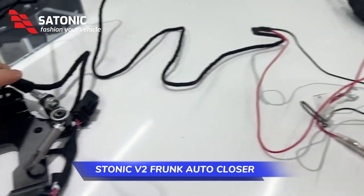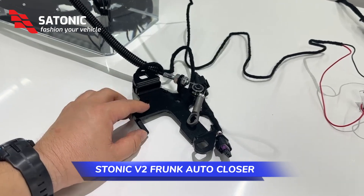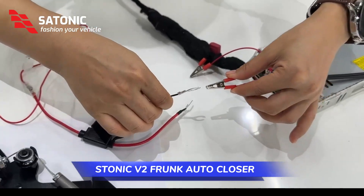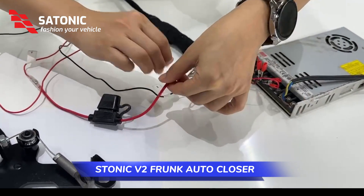You can see this is the front sensors. We connect the cables correctly and then we make the testing now.